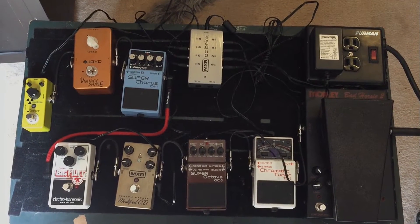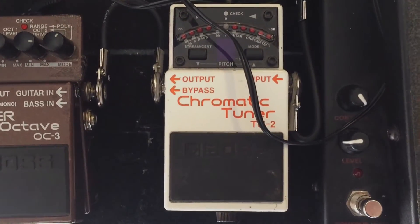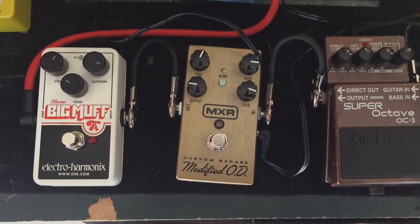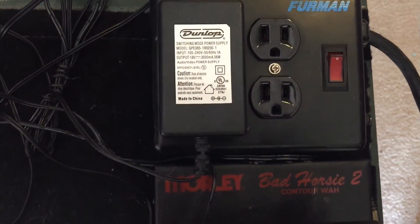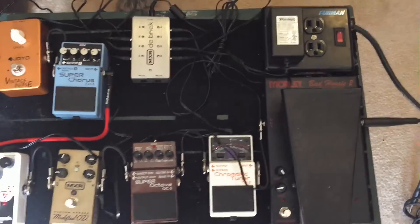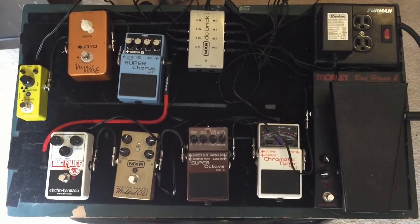Excuse the messiness of the board — this isn't permanent, everything's back on my old board. We have the wah, tuner, octave. I've decided to upgrade my tuner and get a TC Electronic Polytune mini — the current one takes up too much space. The octave is staying, the modified overdrive, and the Big Muff you saw in a previous video. I'll eventually upgrade the delay and phaser. The chorus stays, and there's my MXR Brick to power it all plus my Furman power block. I can't decide whether to go with the DIY board or buy a bigger PedalTrain.